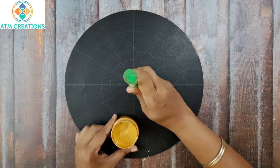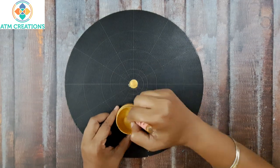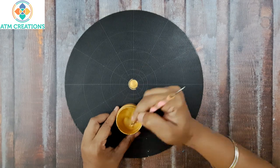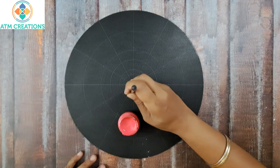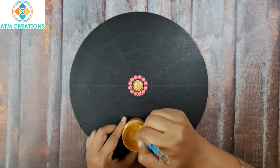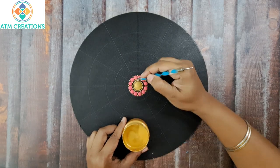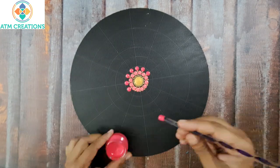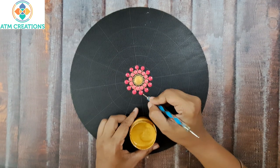I'll start dotting in the center in gold using this tool, keeping some tiny dots. Now I'll keep some dots in salmon pink, followed by some more tiny dots in gold.